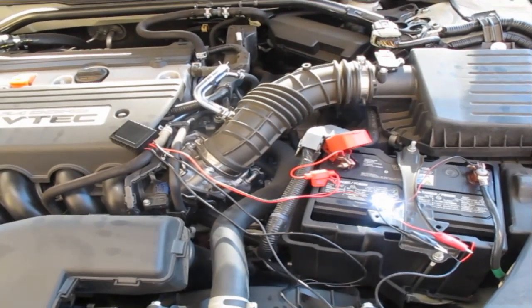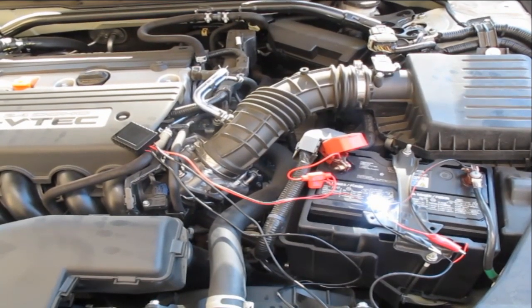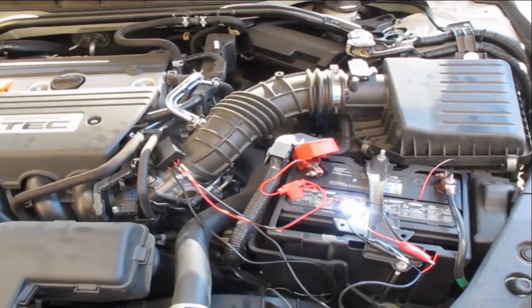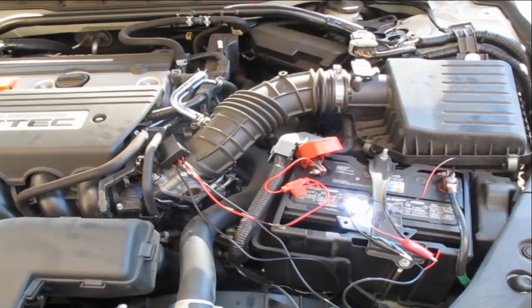Another spot we tried is on top of the plastic engine cover. While this works, we do not recommend this as it gets very hot in this area. The last spot we placed the module box is on top of the intake tube directly. This is enough to keep the light on as well, and is probably the best location for this vehicle.